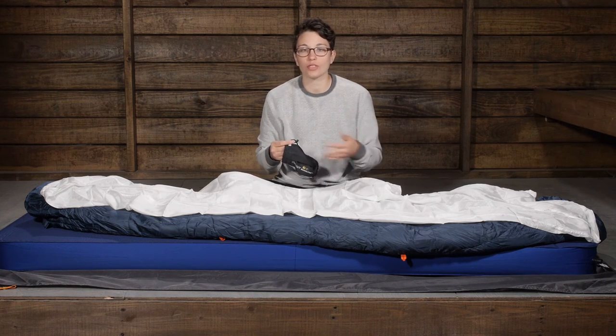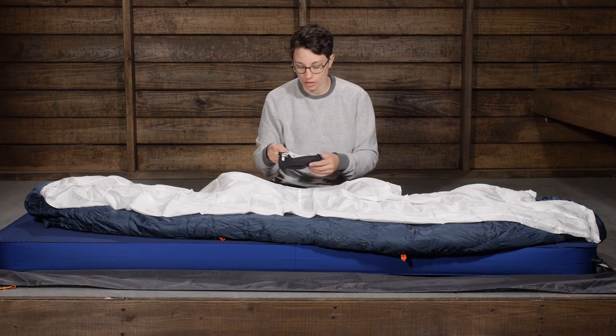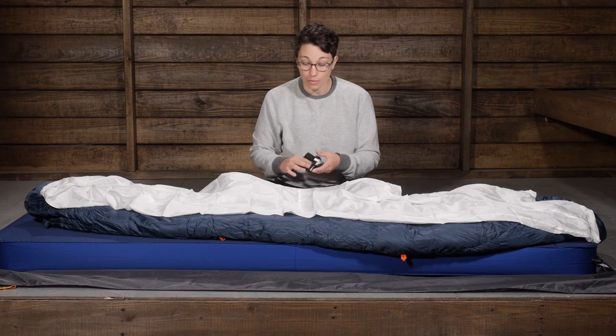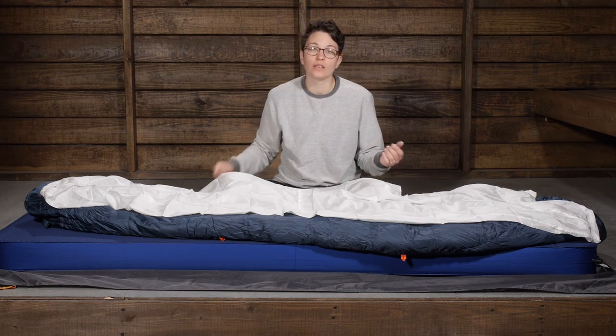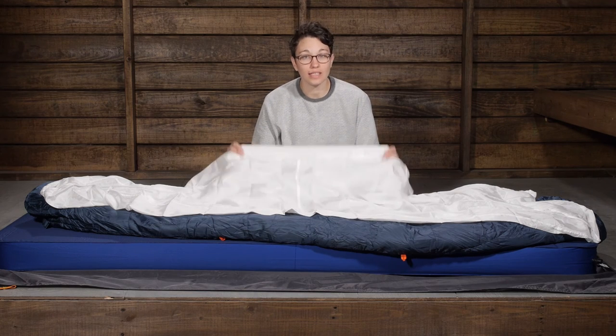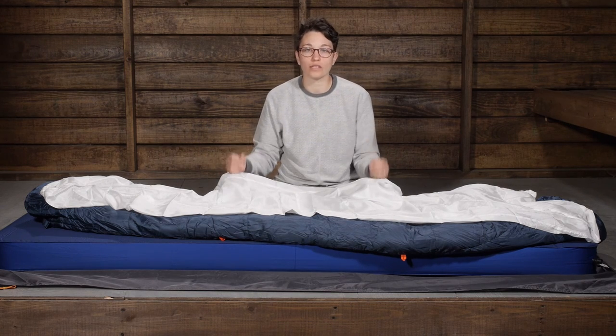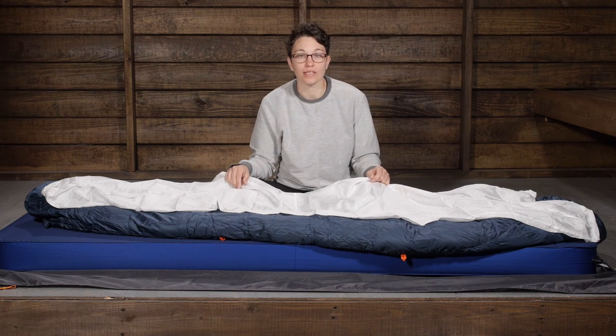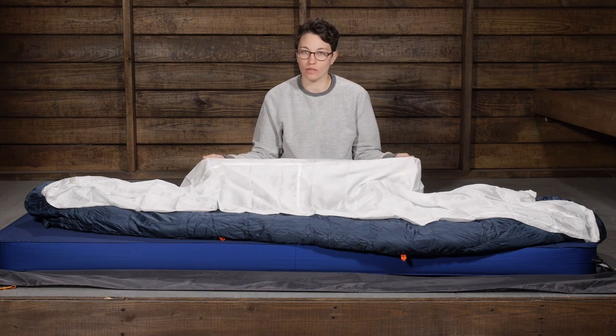This would also be a great option for travel if you know you are going to need just an extra layer. With all of the features here, you are getting something that is really comfortable. That high quality silk is going to last a long time, and you are going to add longevity to your sleep system. It is the Cocoon Mummy Liner Silk.